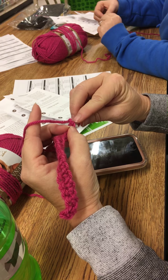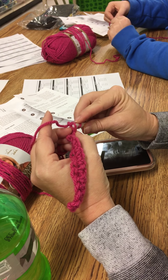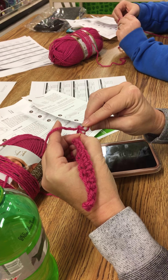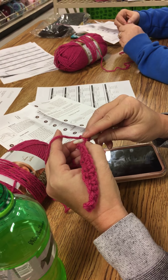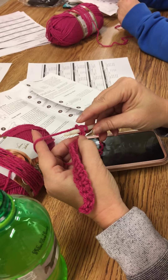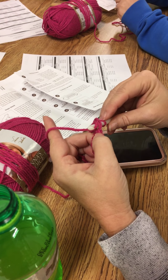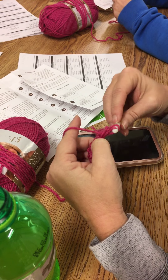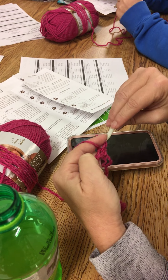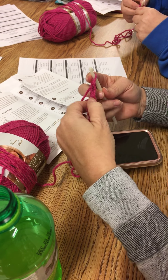In the first one towards you? Yes, the closest one towards you. And it goes under both parts of the V — we're still picking up two parts. Always. Unless the pattern tells you otherwise, you always pick up two parts. So under two parts of the V, and we're going to do the same thing we did before: yarn over, pull up a loop. So you have two loops on your hook. Move your fingers up between those two loops.